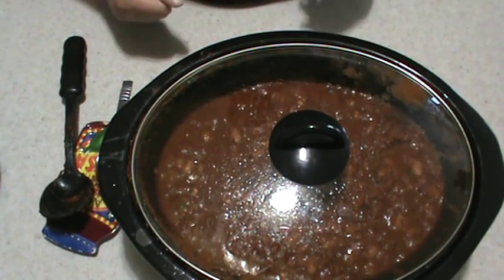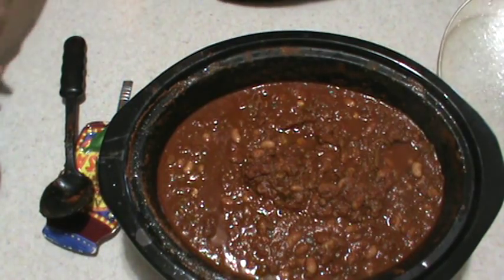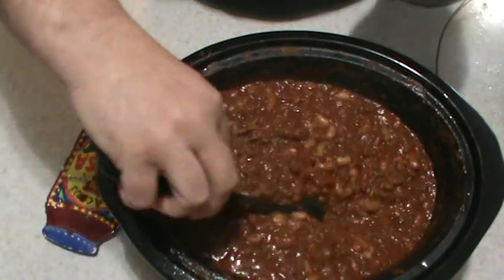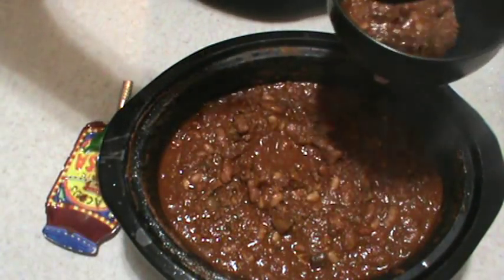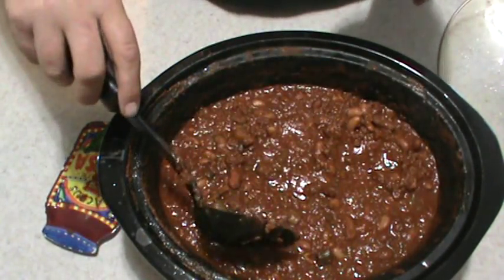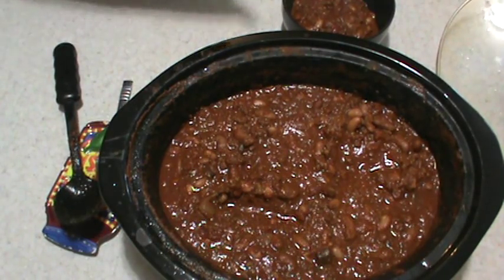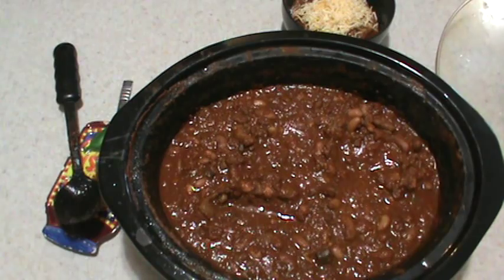Our chili's done — it's been cooking for right around eight to ten hours. This stuff smells so good. I think I'm going to have me a bowl right now. Give it a nice stir — as you can see, it's nice and thick. All the mushrooms have sunk down to the bottom. The beans are all nice and soft. It's got a nice dark, rich red color. All we got to do is top it with a little bit of cheese. You can also top this chili with some sour cream, but me personally, I like mine with just straight cheese.